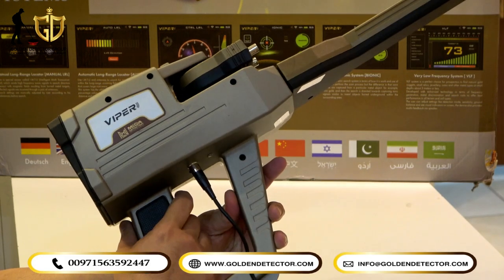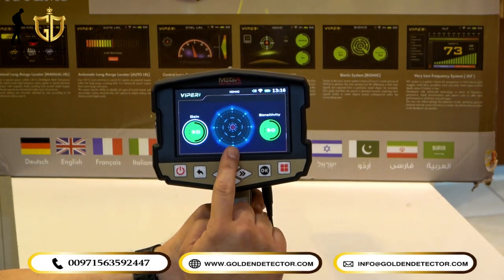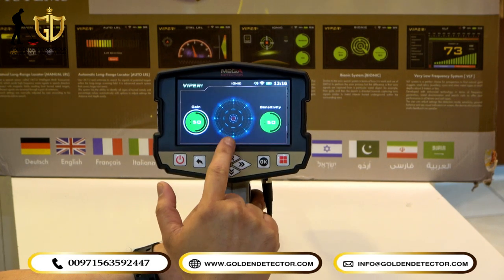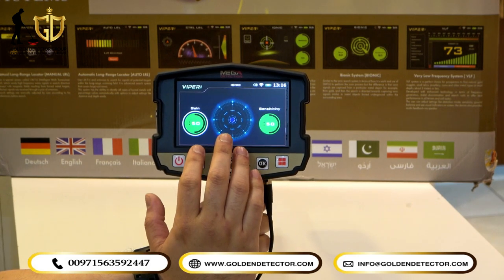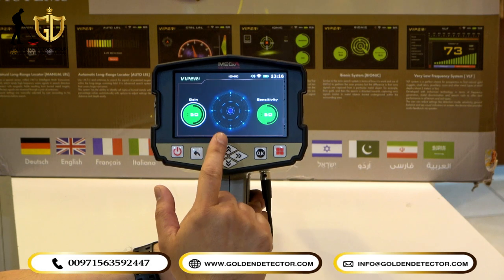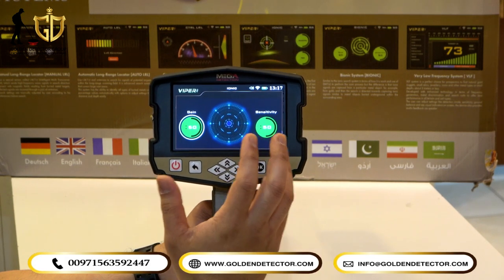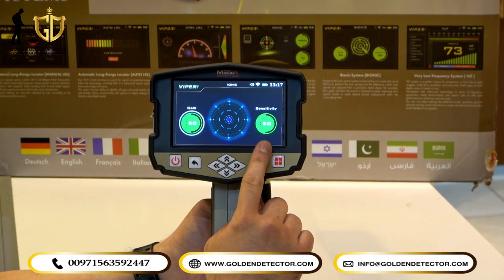Now we select the Ionic system. It has a trigger for reset. On the screen there is a circle shape — if the Viper Metal Detector detects metal, the circle turns red. The Ionic system works on the ionic content of metals and can also detect cavities, which will turn the circle blue. On the left you can adjust the gain, and on the right you can adjust the sensitivity.